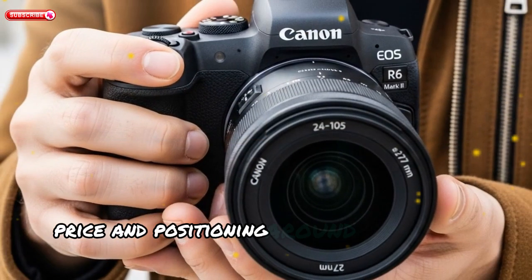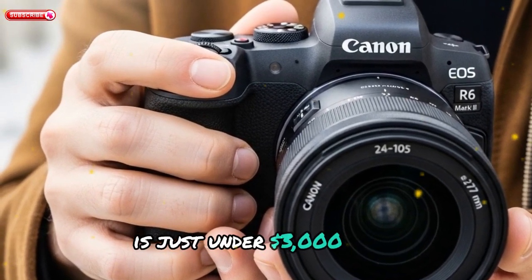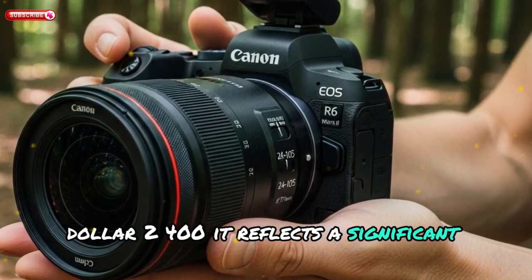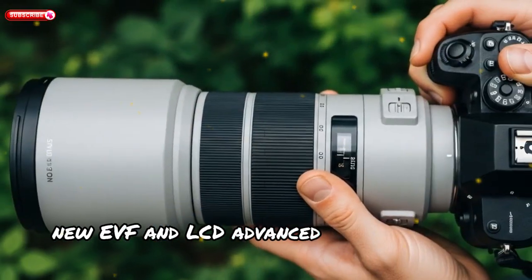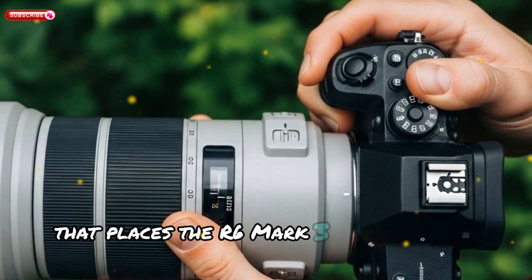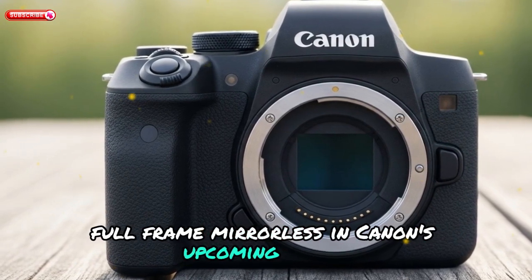The expected price of the EOS R6 Mark III is just under $3,000. While that's a noticeable bump over the R6 Mark II at $2,400, it reflects a significant spec increase — 30MP stacked sensor, CFexpress support, new EVF and LCD, advanced autofocus and processing. Still, it's priced well below the Canon R5 Mark II, placing the R6 Mark III as a premium mid-range option and possibly the best value-for-money full-frame mirrorless in Canon's upcoming lineup.